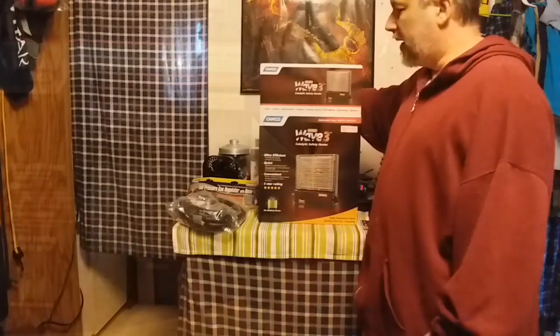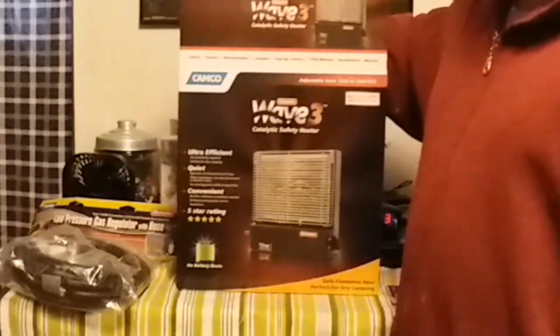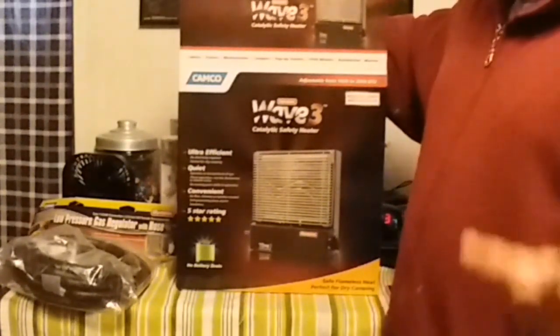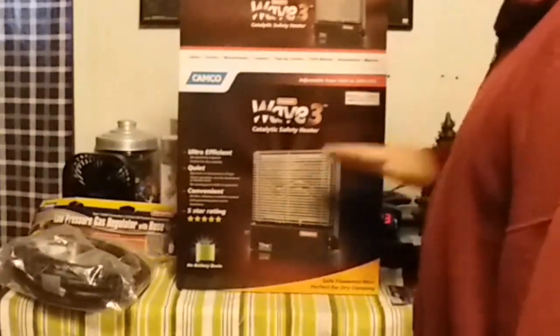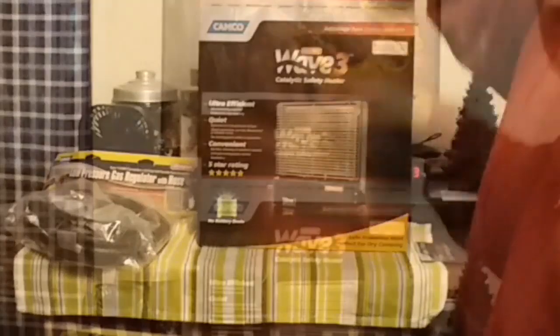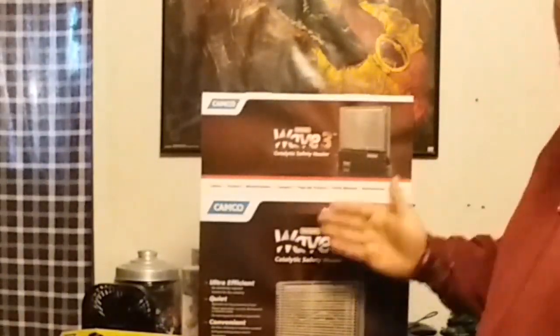With these types of heaters, the drawback is they can and do produce more moisture than a traditional RV furnace. You'll also have to make sure you have proper ventilation. Before I set this up in my RV, there are directions I'll need to go through because there are clearances on the front, sides, and top that are very important — no clearance on the back since it's wall-mountable.